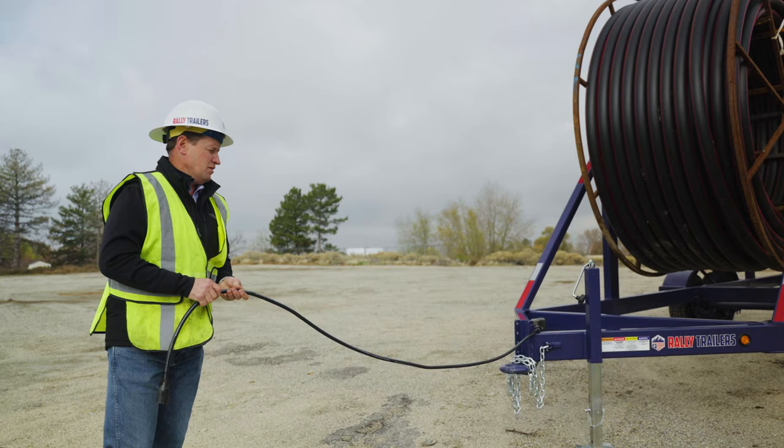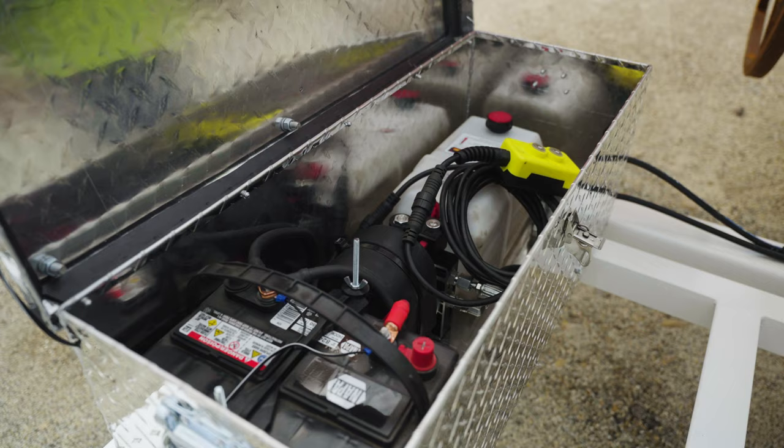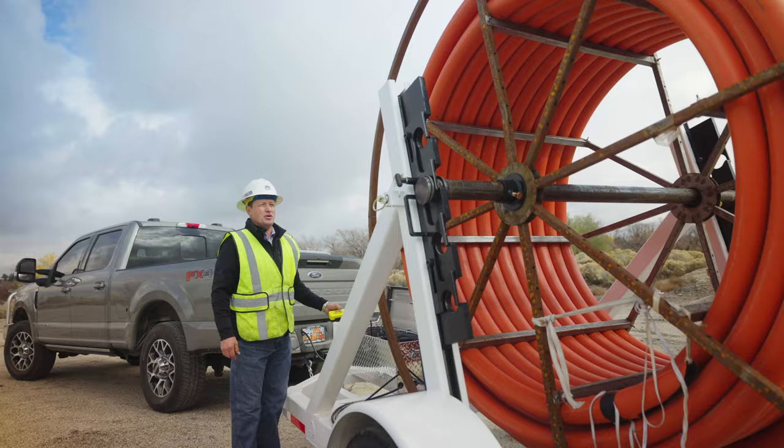Each trailer comes equipped with a color-coded terminal box. This terminal box is set up so that if the 10-foot plug cord needs to be replaced, it can be easily adjusted and put back into place. Along with that comes the LED lit breakaway backup system.